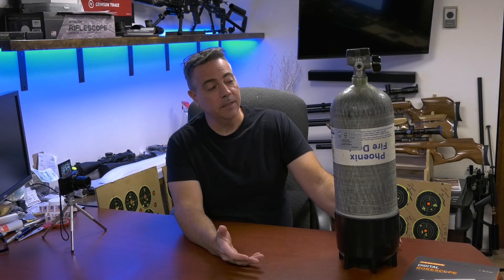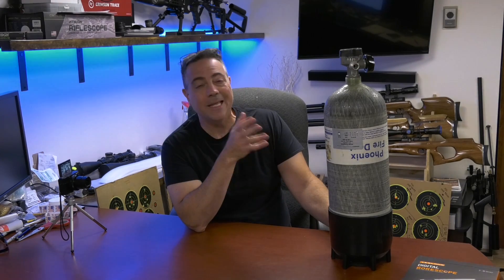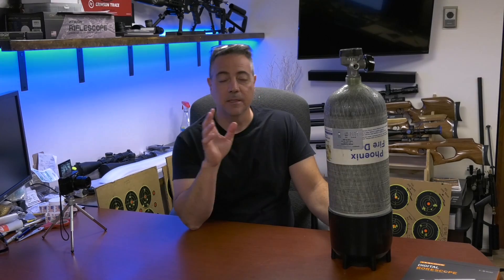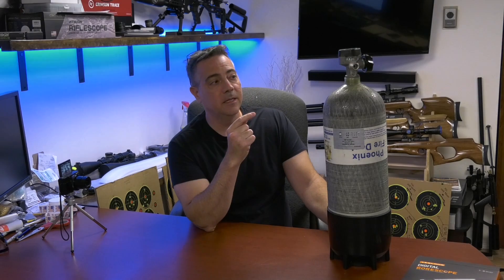In today's video, I thought it would be interesting to take a look at SCBA tanks — self-contained breathing apparatus tanks. The carbon fiber wrapped ones are generally good for a 15-year service life. There are some extended life services, like from Digital Wave and other companies, that can extend the life of your bottles. For now, these are 15-year tanks, and if there's an easy way to extend it, I will.